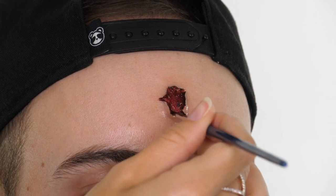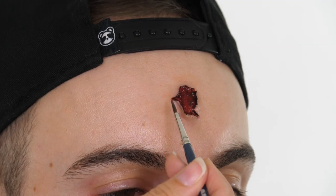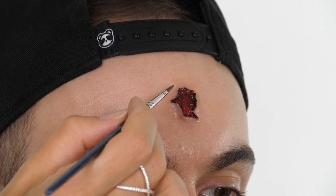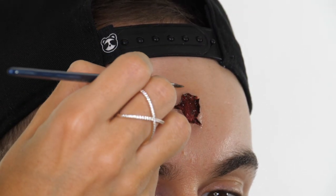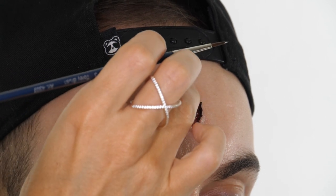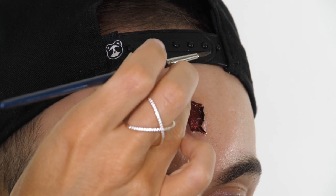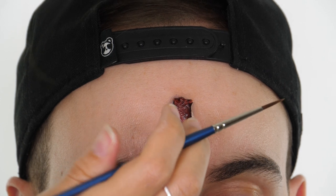I'm also using the very tip of the brush to dab into the centre to create different depths of colour, which makes it look more textured. A lot of the images we looked at had a lot of bruising around the edges, so I'm being very subtle with some purple tones from my Skin Illustrator palette. I'm using the very tip of the brush to stipple the colour on and then patting over that with my finger to remove colour, so it just leaves a very light wash.